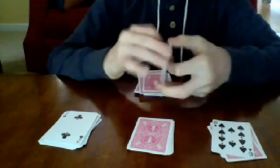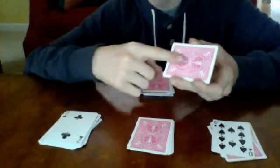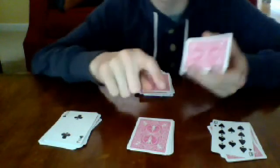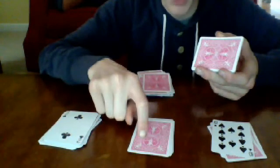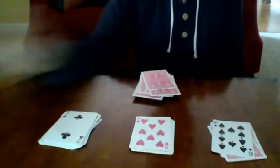Now tell your spectator: the number of cards left in my hand is going to tell me what card is on top of this pile. Count the cards — one, two, three, four, five, six, seven, eight. So the card on top of this pile must be an eight.